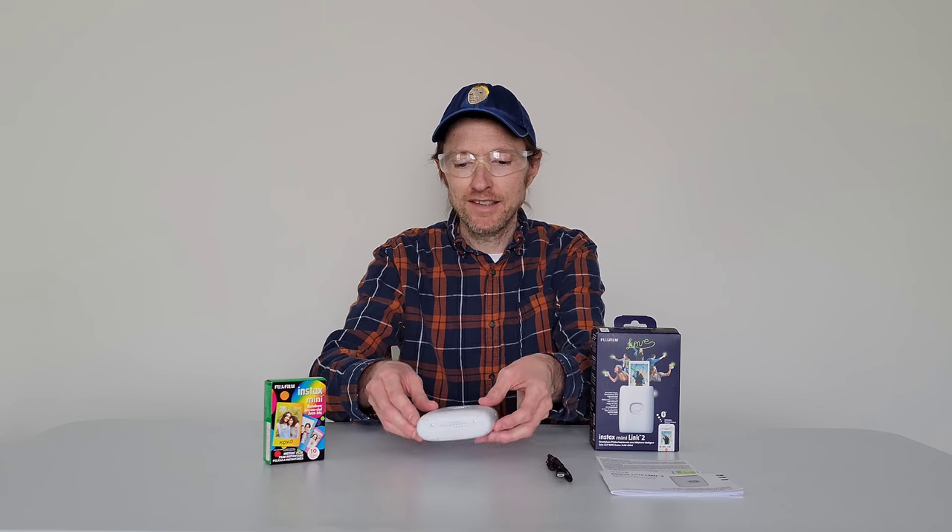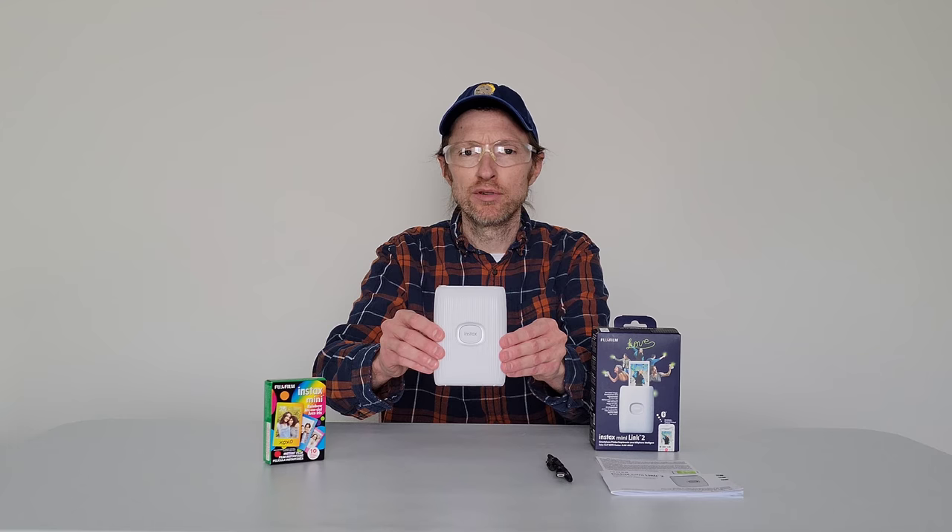Hey guys, welcome to the video today. In today's video, I'm going to show you how to load a film pack into this Instax Mini Link 2 printer.